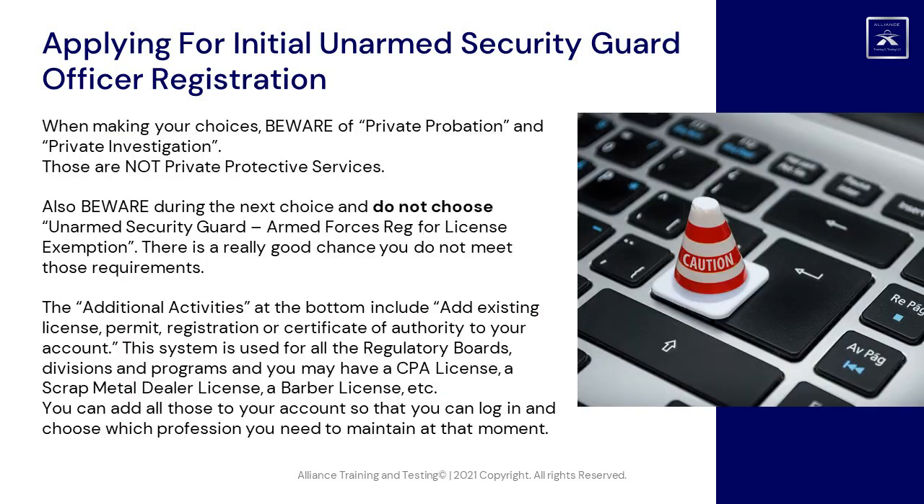When making your choices, beware of Private Probation and Private Investigation — those are not Private Protective Services. Also, do not choose Unarmed Security Guard Armed Forces Registration for License Exemption. There is a really good chance you do not meet those requirements.